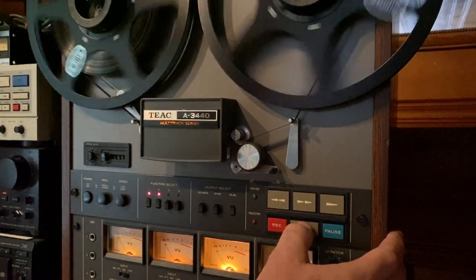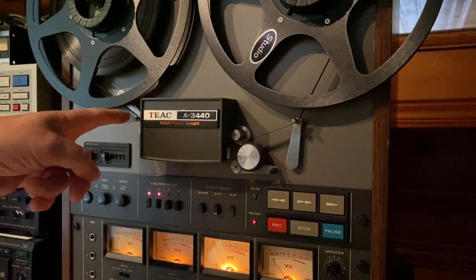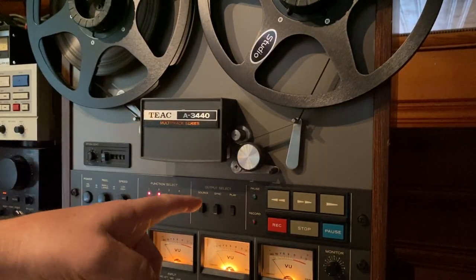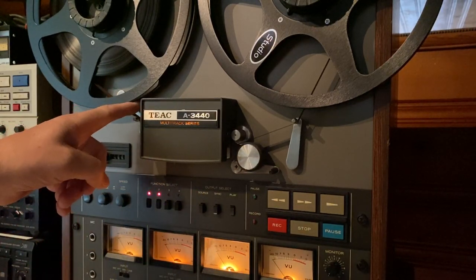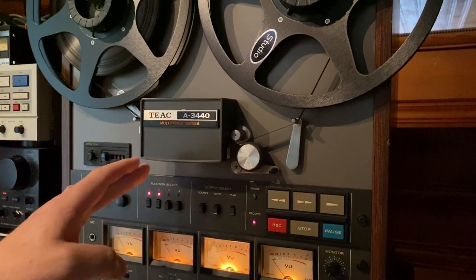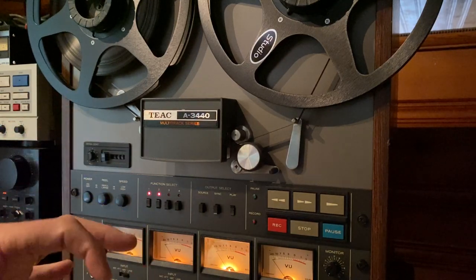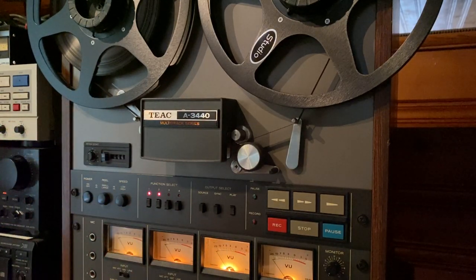The brakes work really good. If you hear some squeaking, that's actually the Ampex 456. Like I said earlier, this tape is starting to show signs of shedding — it's getting a little sticky. It's the only tape I had to really show how well this deck can record. It is starting to squeak, but that's not the deck, that is the tape.